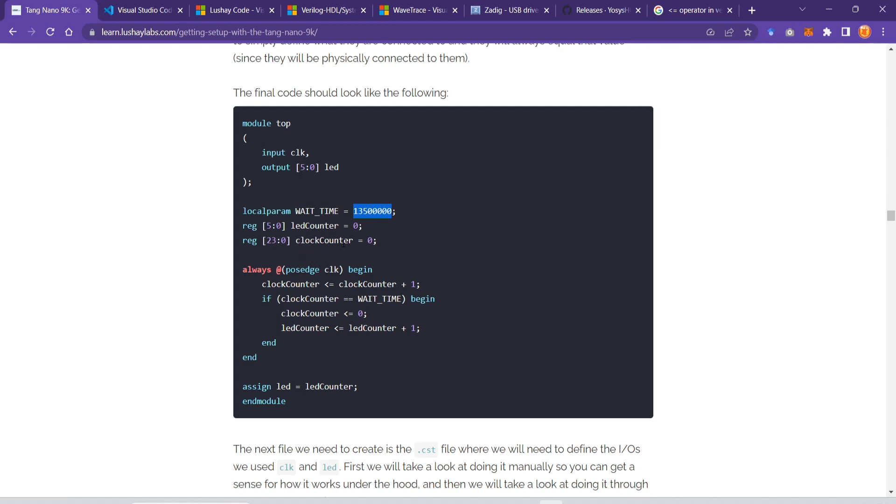We define a local parameter: 30 million cycles are required to wait for half a second. We will be making a LED counter program that counts a number in binary format with increments every half a second. We also define a LED counter register — 6 bits (bit 0 to 5) — and a LED clock counter which will count these cycles. Because the cycle count is large we need 24 bits for it.